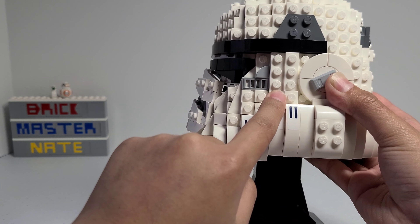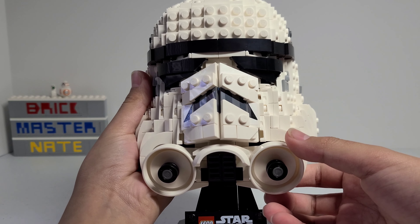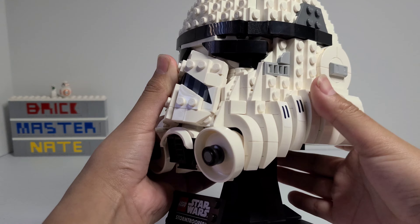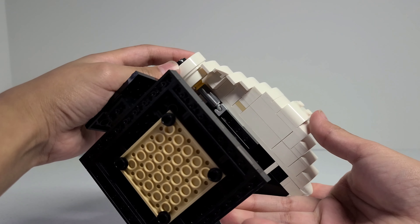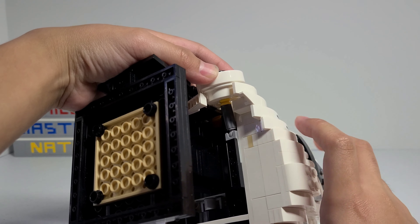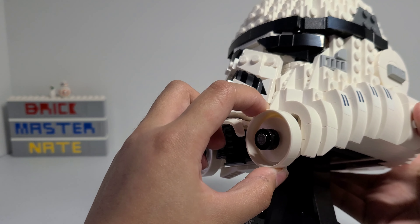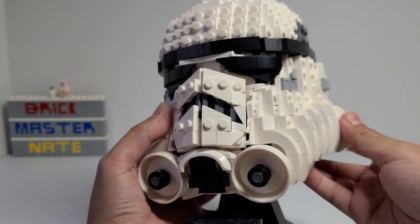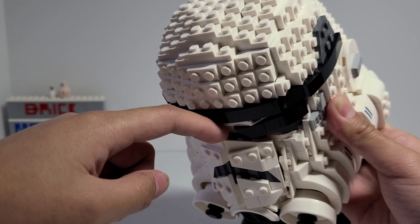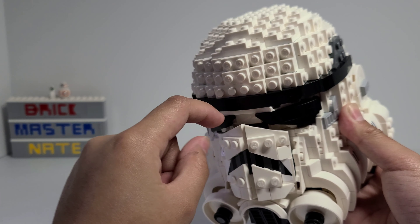There's also a printed piece right here, and this 1x2 tile has a sticker on it, and there's also some stickers on these 1x4 slopes. Right under the mouth there are some technic pieces. I really like the way that they look and I like the techniques that were used to get it at this angle — there's a ball joint right there and that's how the tubes are angled like that.